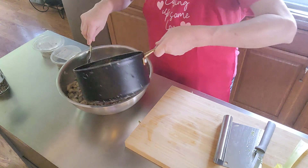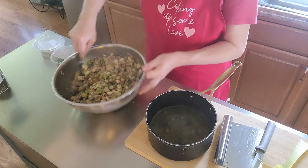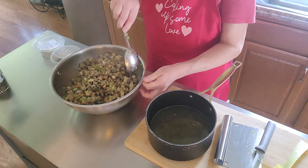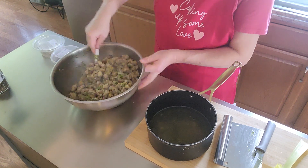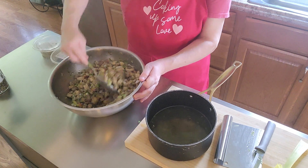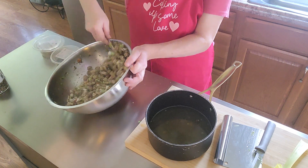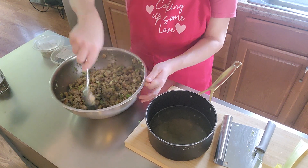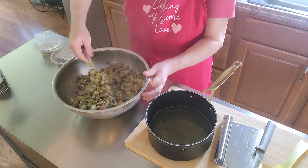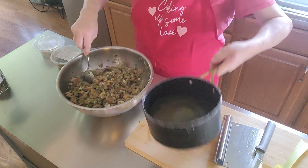It smells good. Sometimes I like to go ahead and put a few pieces of bread in. You don't have to use bread — you can use all stuffing. The more you mix it, the softer it will get. Always make sure your broth is hot though. You can also use chicken broth if you don't have enough turkey broth. Oh, that smells good — I don't like mine real dry.